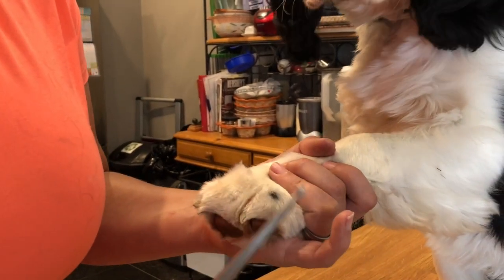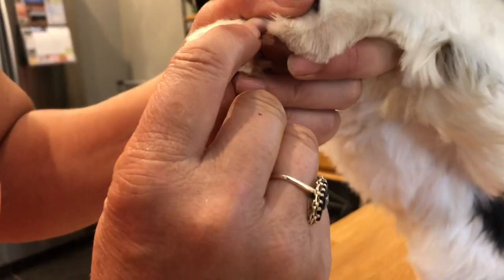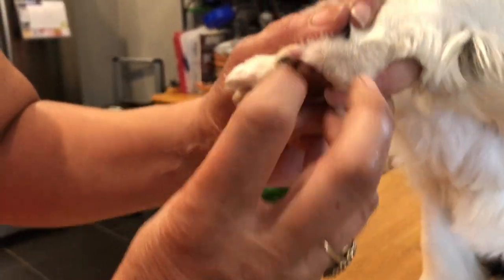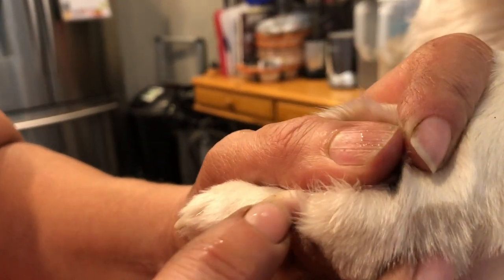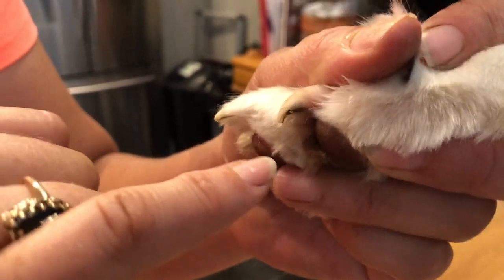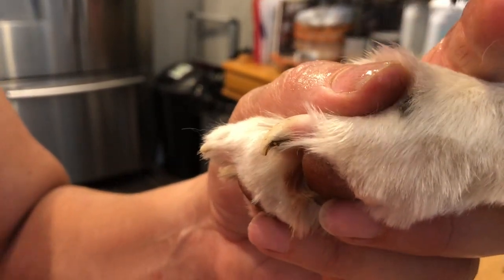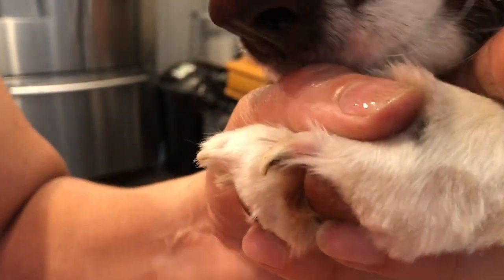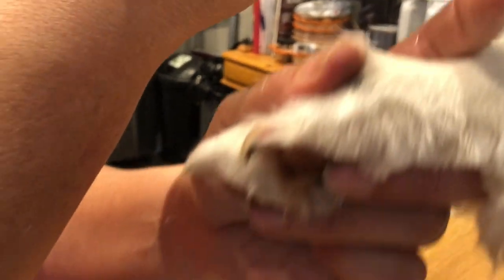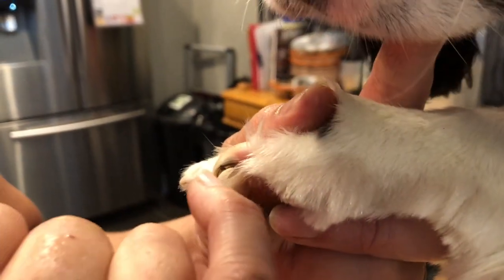His nails are pretty easy to see — see that pink? That's the quick. The nail is really thin right through here, and then it comes down, gets a little thicker, and becomes more solid down here. This is the only part you want to cut. For anyone who says their dog's nails are scratching them — you did buy an animal that has nails. The point is you just want to keep them at a manageable length, and when they're protruding too far — his are quite long right now, we let them go longer for the purpose of the video.